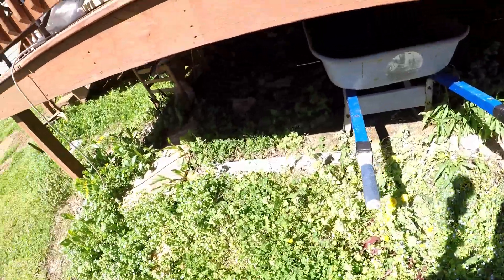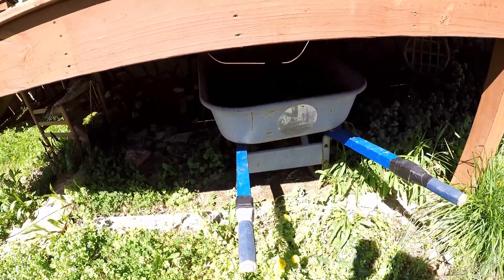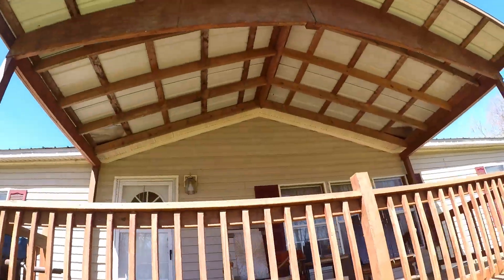Here underneath the porch, we've been having a lot of rain lately, so I've been keeping my soil mix for planting seeds underneath the porch, which has an awning.